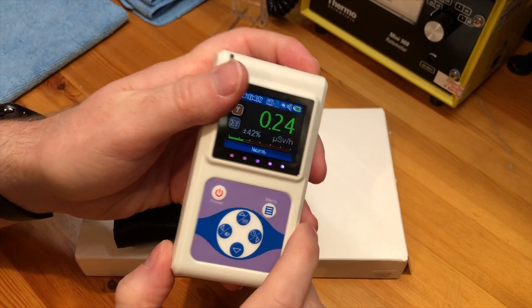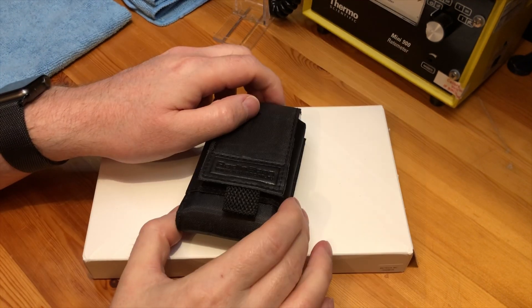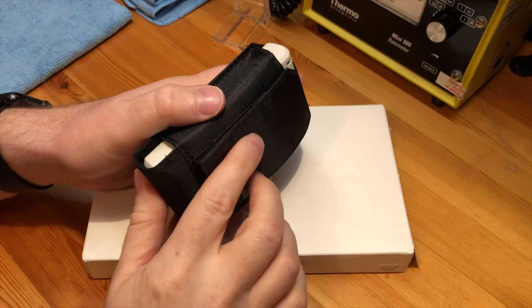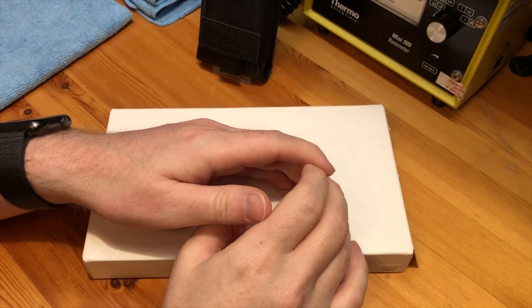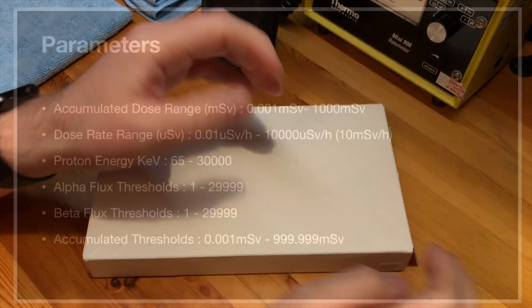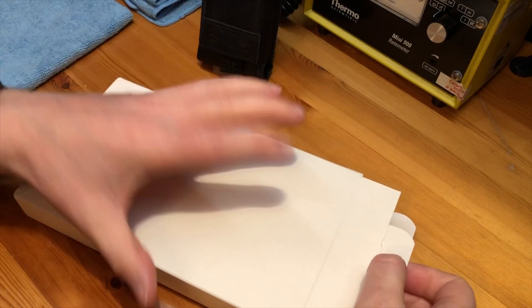In today's video we're going to take a look at the Radioscan 701A personal Geiger counter. The Radioscan 701A is a Russian personal Geiger counter that measures alpha, beta and gamma radiation. I've had my unit for about a week now and I've been able to thoroughly test it, and these are my opinions and a quick review of the unit itself.